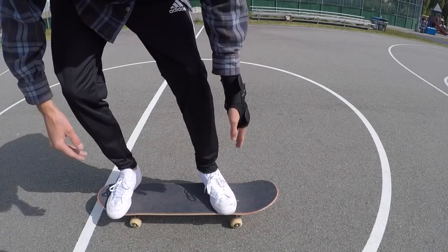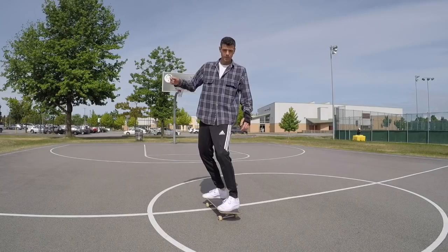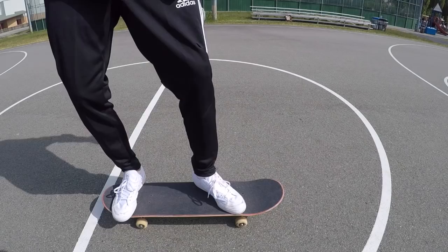My front foot is sort of just a comfortable tilt. I sort of have it like this riding around. I also usually have my shoulders open when I'm doing a manual, so I'm just cruising around like so.